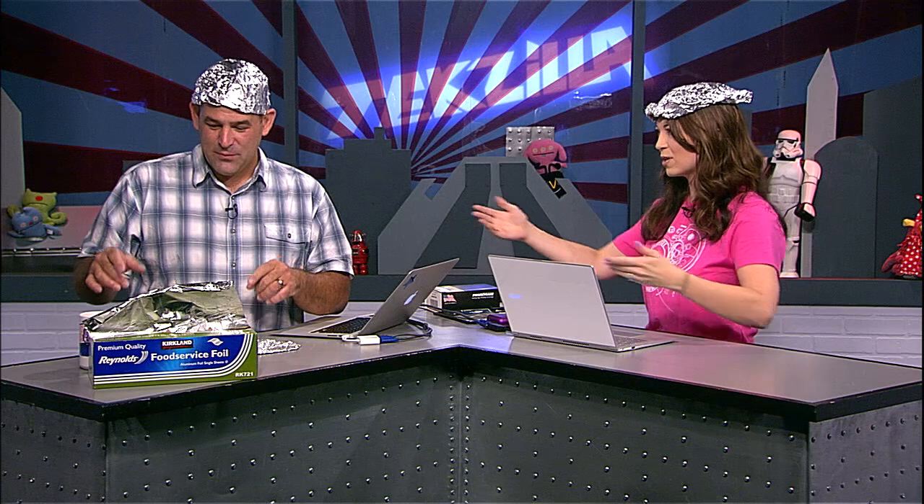Don't knock the power of aluminum foil — aluminum foil does work. That's why you see a lot of people running around with RFID-blocking wallets made out of aluminum foil. Literally, this is aluminum foil. We wrapped it around my phone, and now you cannot call me.